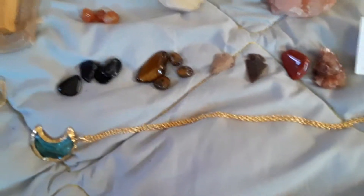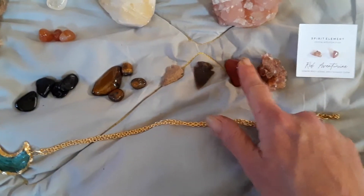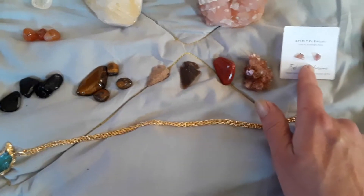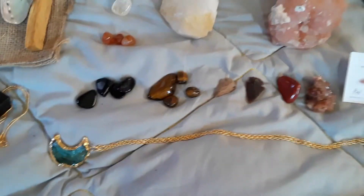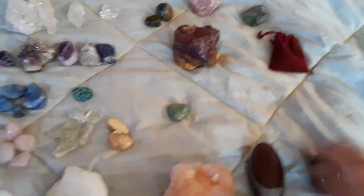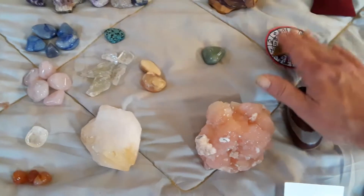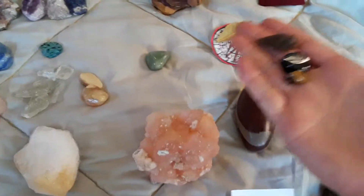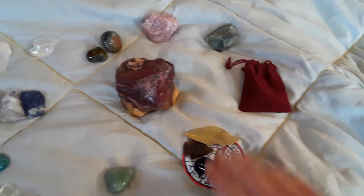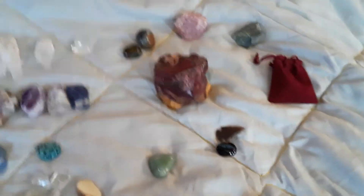This is obsidian, and I kind of got these laid out where it's protection, protection, protection — and grounding stone. The red adventurine is also associated with the root chakra. What I love to do with my protection stones — here's a sigil of Archangel Michael, and a bay leaf is a powerful protecting herb. I grab three of the protectors, put them in a little bag. Black's a good powerful color, and Archangel Michael's color is red, so I stick those in a bag and carry it around with me.